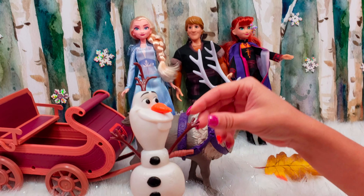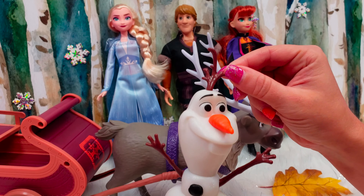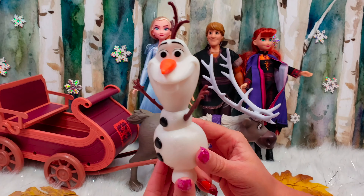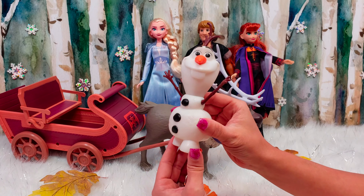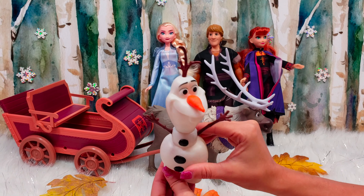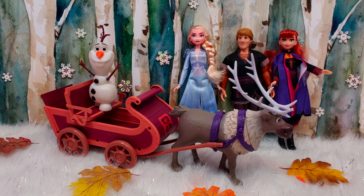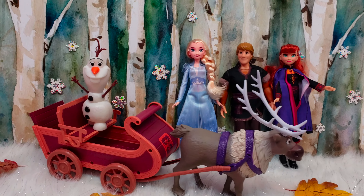And then we have Olaf hiding in the back of our sleigh — always super silly and fun. He's got his twig arms and his twig hair, and as always he looks super happy. Olaf is not poseable, but that's okay because he's still fun anyways.